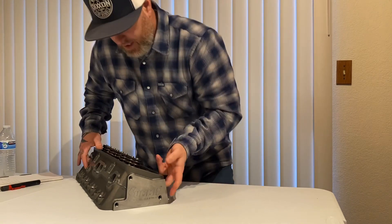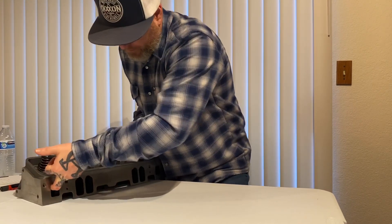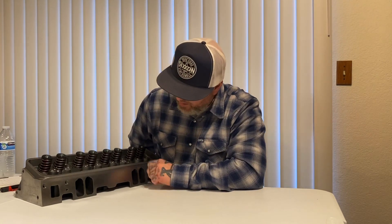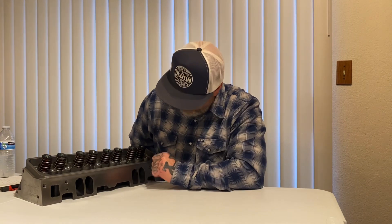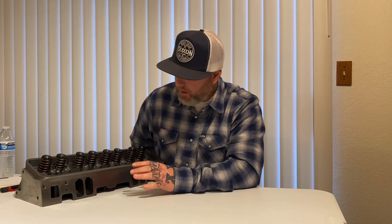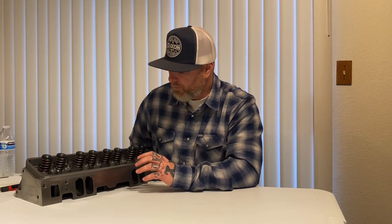As usual on the Vortex, the intake side is really clean as well. I want to say they're about 175cc — I don't recall exactly, but you can let me know if I'm right or wrong. Everything's cleaned up really well. I've ordered lots of Jegs Vortex heads and I've used some stock Vortex heads, so far just from the unboxing.